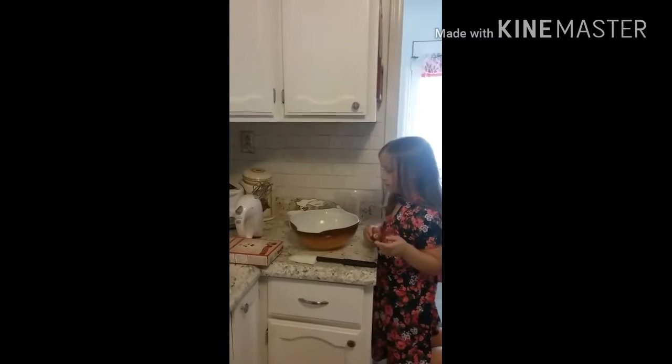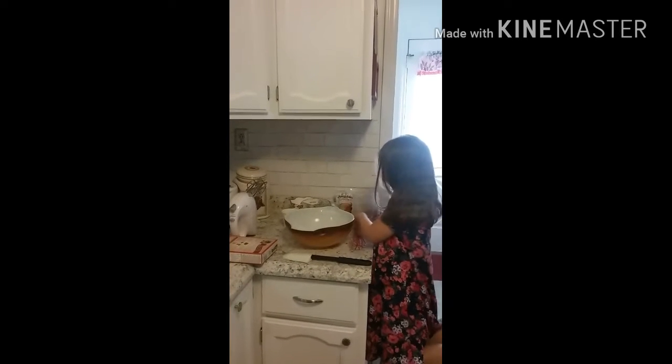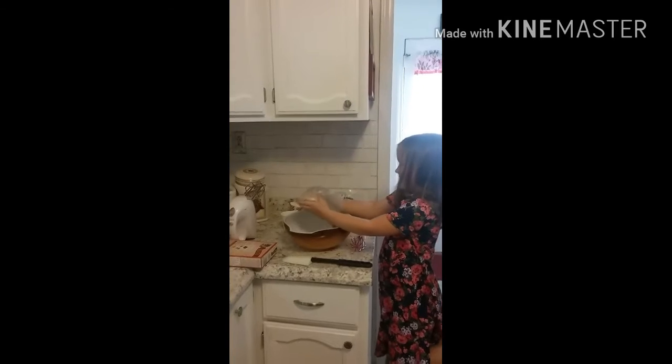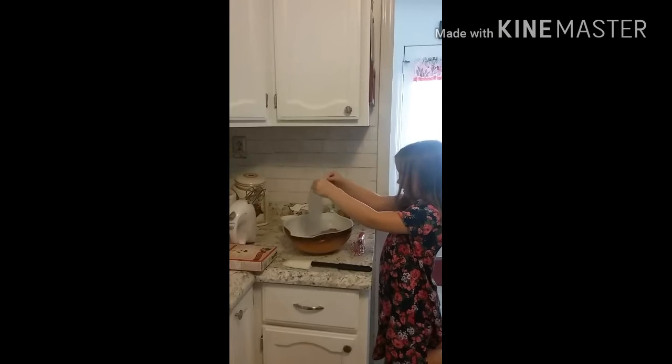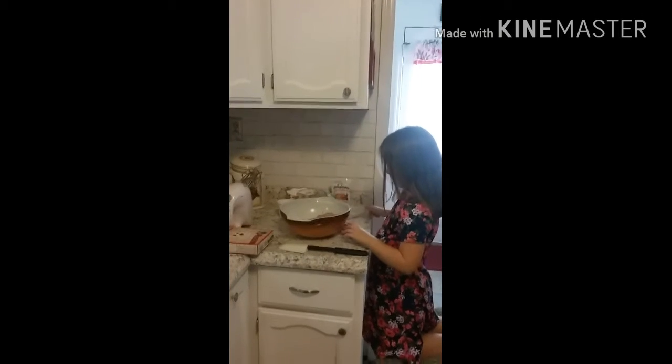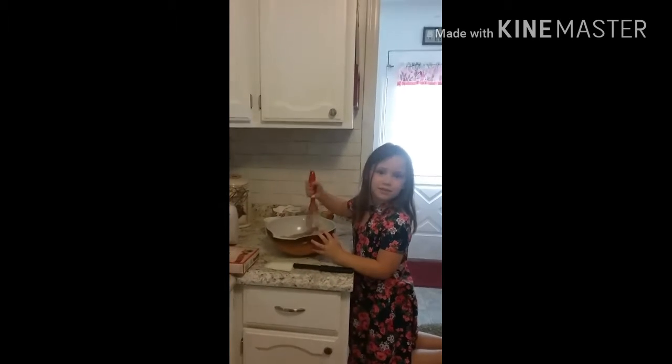Okay, put the cake mix in the bowl. All of it? All of it. Okay. Yummy. All of that in there. Now take your whisk and smooth it out a little bit, so there's no chunks. That's correct.